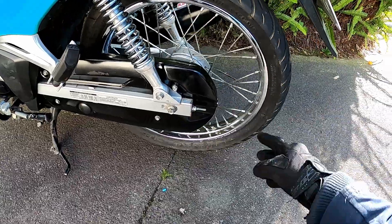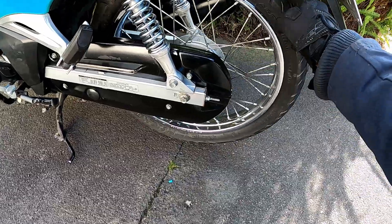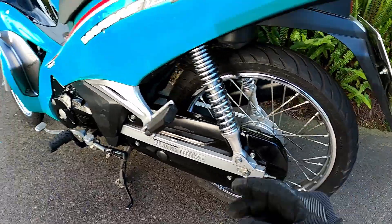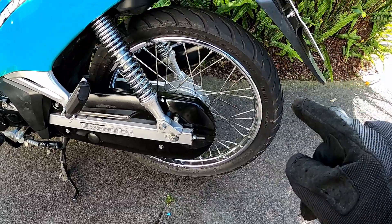Currently we've got Shinko SR898s. This is a 90/70-90-80-17 — so 90mm wide, 80% sidewall height, 17-inch rim. The front's got a 70/90-17. We're going to swap these out for dirt tires, but let's go figure out how these work on dirt first.